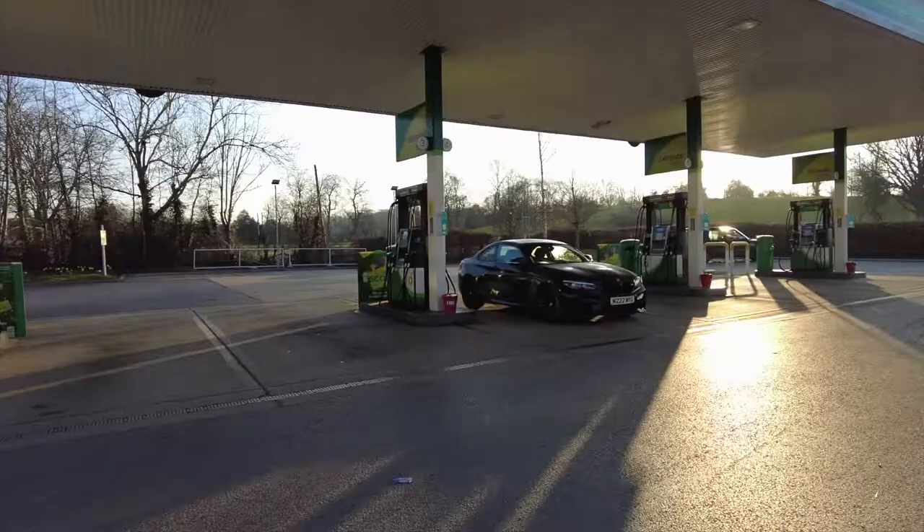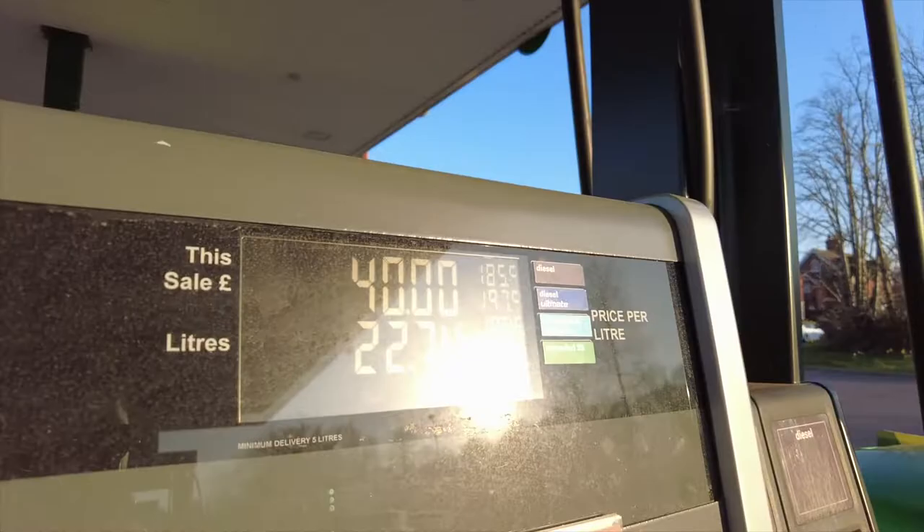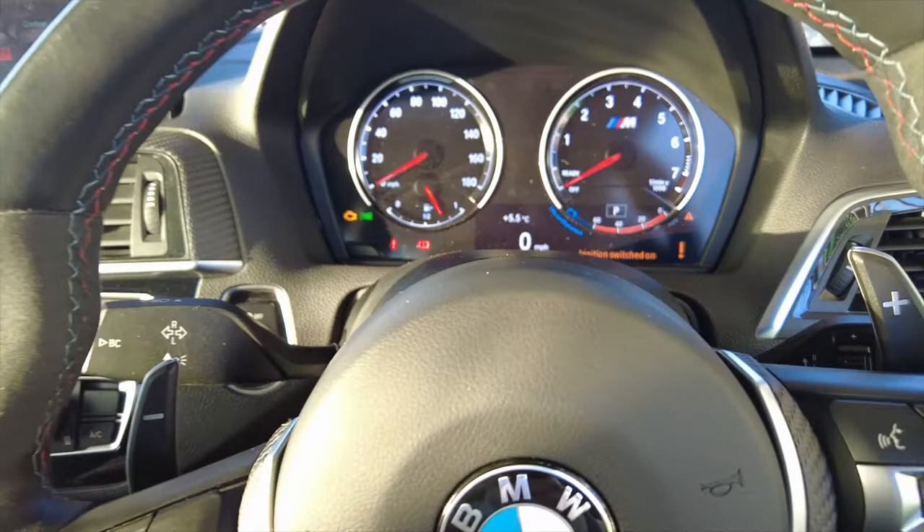1.75 a litre — that's a lot. I'm not empty but £40 was 22 litres. The car does have a small tank anyway, but it's a lot of money.